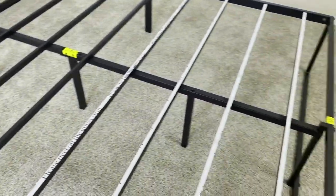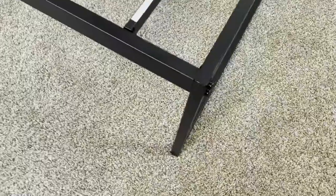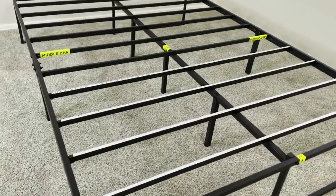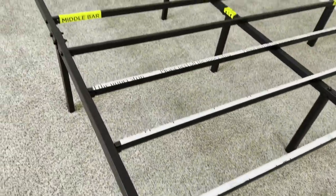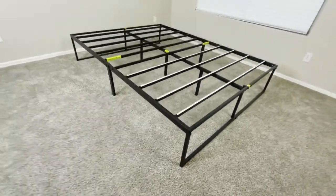Overall, if you're looking for a bed frame that's really durable, easy to build and move around, and has plenty of under-bed clearance for storing objects, then this bed frame is going to be a great option. But this was a quick look at the Zynos Lorelei Metal Platform Bed Frame.